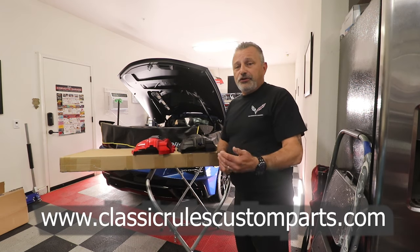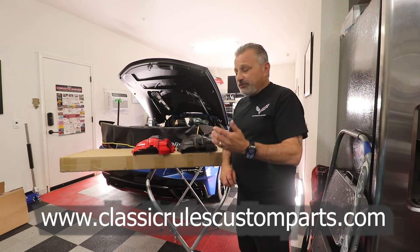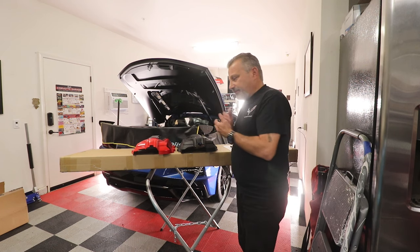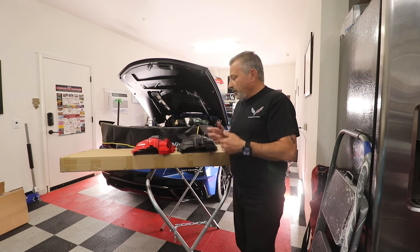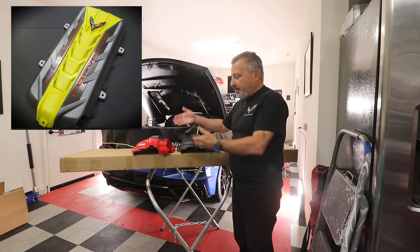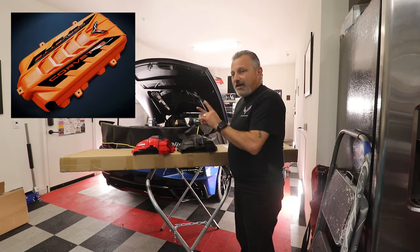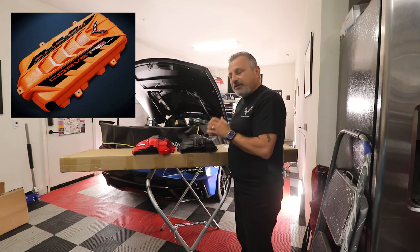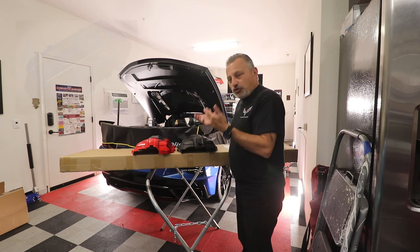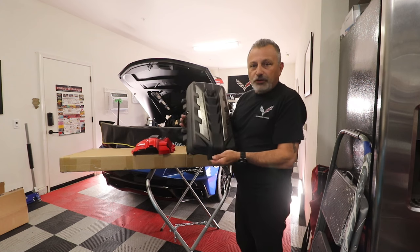I have been working with Richard over at Classic Rules for a while now doing C7 parts, but he's been doing them a while and now he has gotten into doing engine covers for the C8. I just want to show you a little bit about him. He happened to make this one for me for my Corvette — I got it ordered but I haven't gotten it yet. It just so happened that I had a C8 in the shop, so I can go ahead and show you this now. Let me show you what the factory cover looks like.